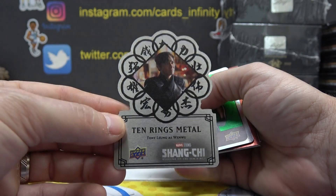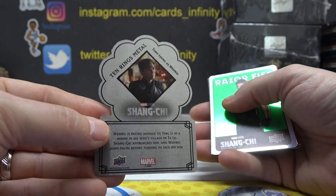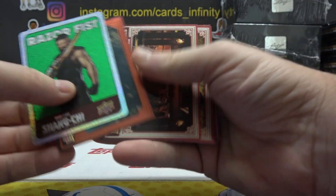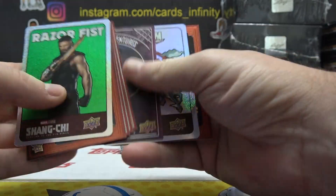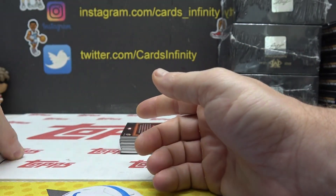Tony Leung is Wenwu, looking for Pac-Man autographs. We did get a character autograph in the last one — I already forgot who. David Fah got it.